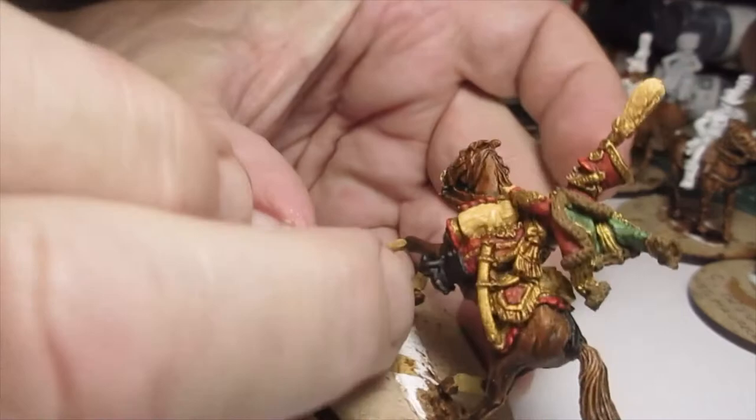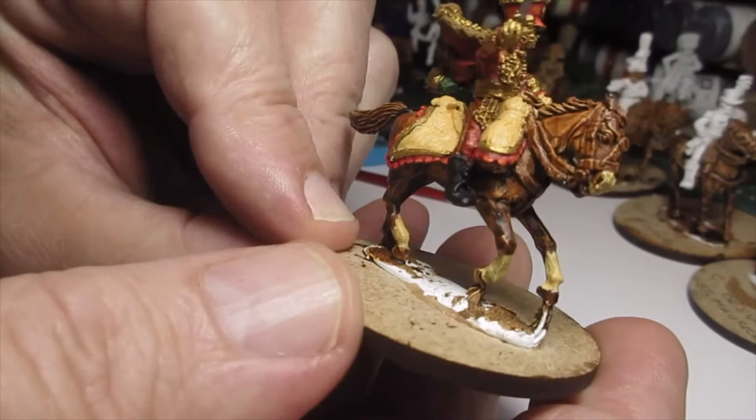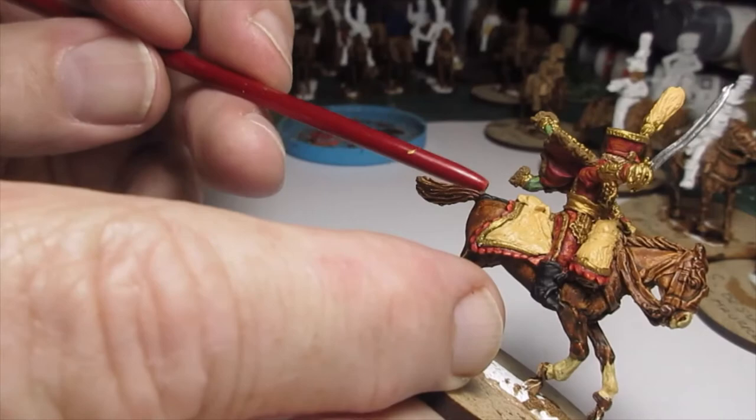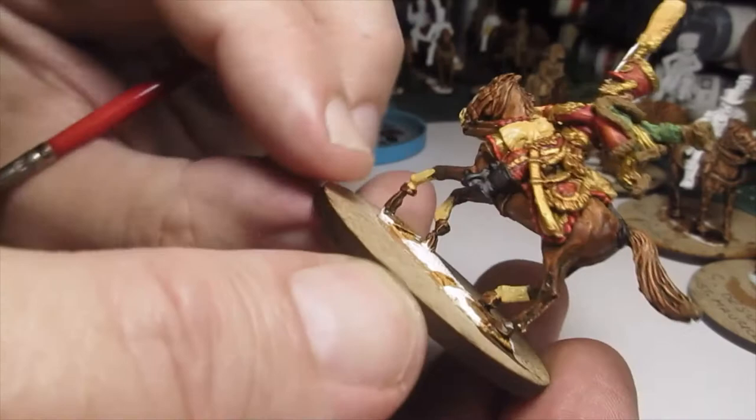What I've done now is just done the red trim on the shabrak — that's got three colours on it now. These are the frills, or blunt chart's teeth, or whatever you want to call them. We've got dark red, then the vermilion red, and then we've got an orange.